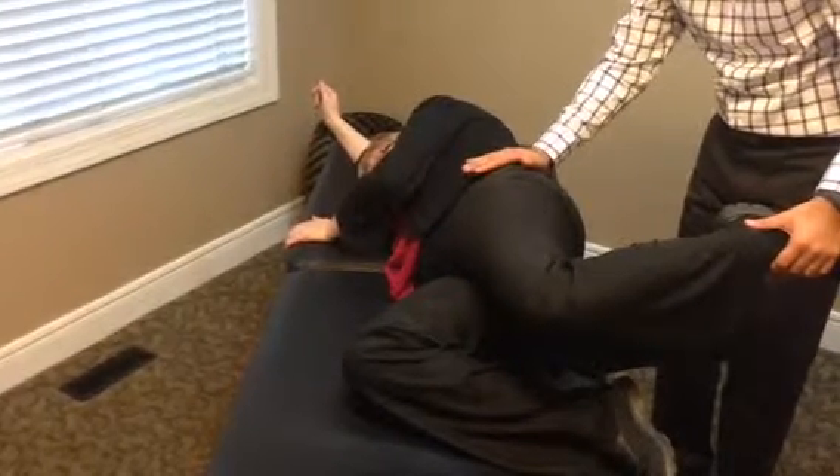Hold that for 10 seconds. Now we're going to reverse things — she's going to extend her back to the original position, and now we're stretching this leg through here.